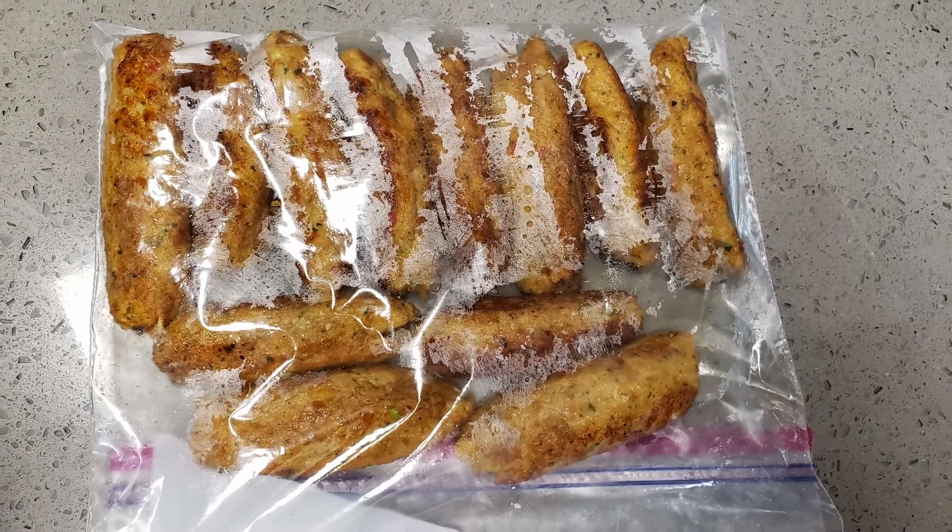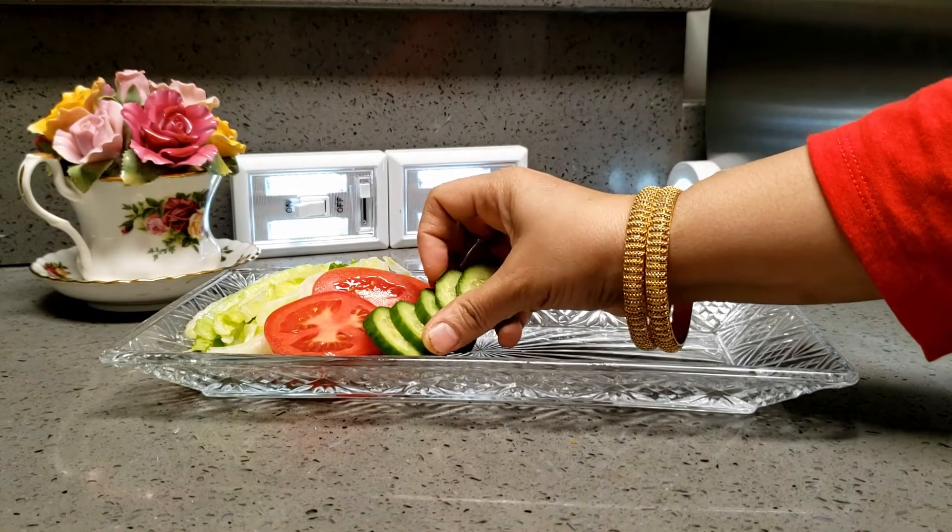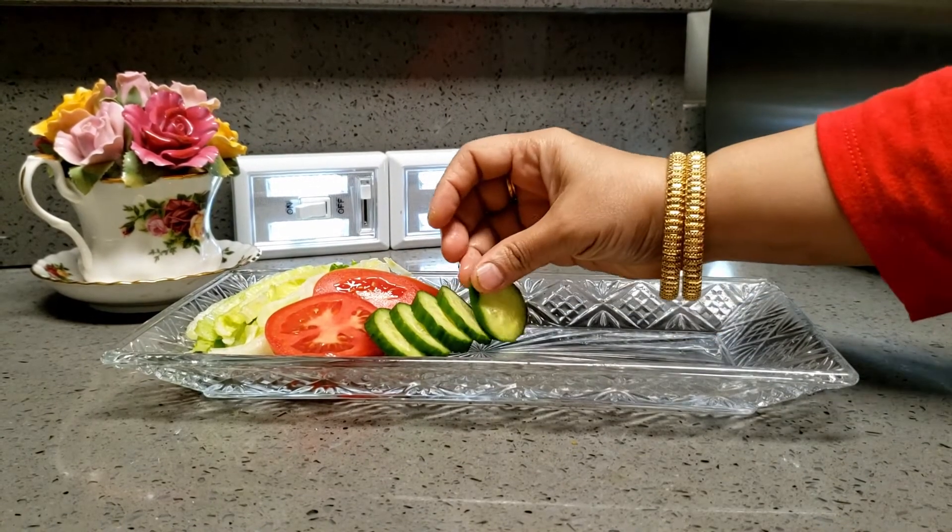Look at this — it's done! I have just excess seekh that I have packed in a Ziploc for refrigerating. I'll keep it in the freezer for future use.